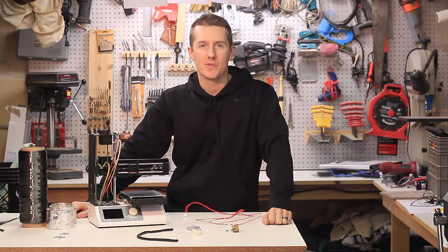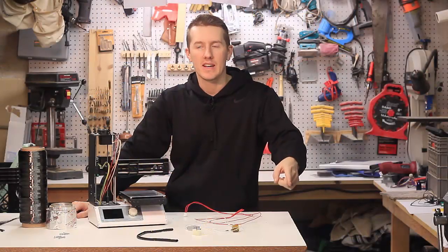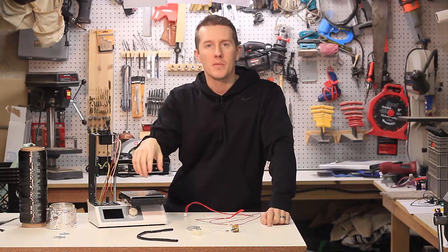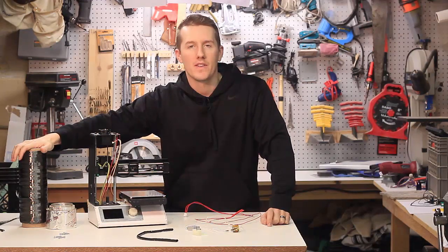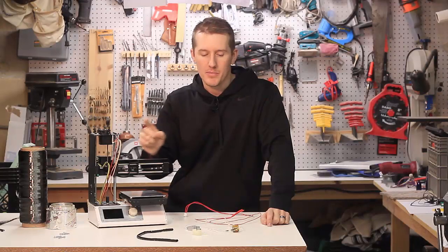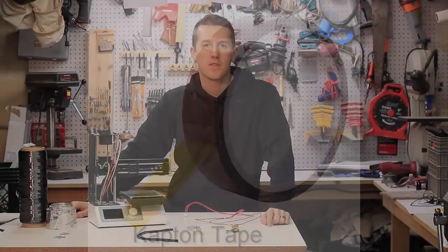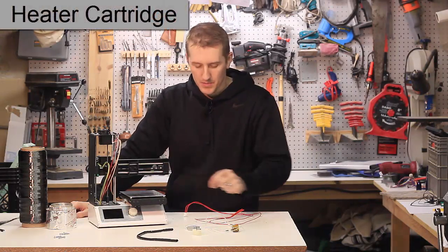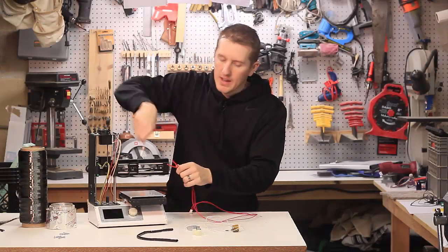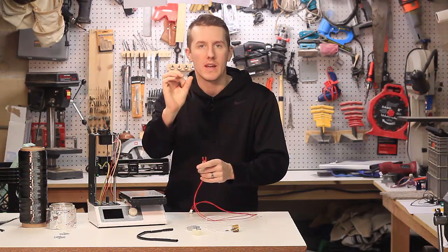I have to start this video by saying I screwed up. What you're going to see in a second is what I shot yesterday. I wrapped the heating element with this carbon fiber wrap, and then I wrapped it with aluminum. The mistake I made was I did not protect the wires with Kapton tape, and I ended up shorting out the thermistor and the heater core. You see the little red braided wire that goes in? I ended up wrapping it without protecting it, and I shorted out the two wires that go into that metal tube.